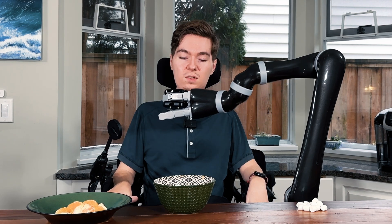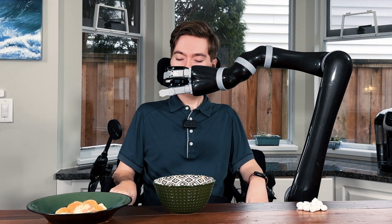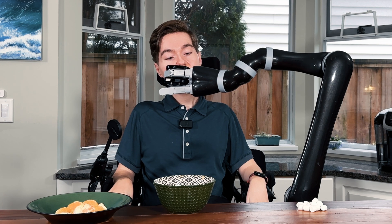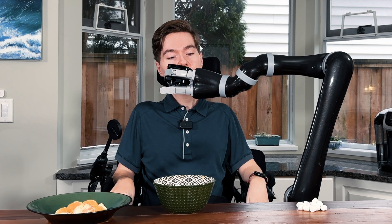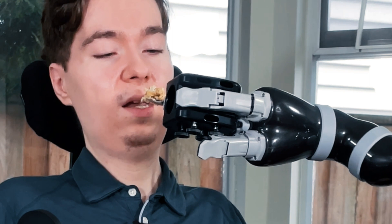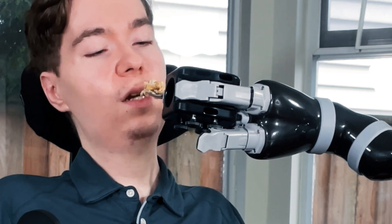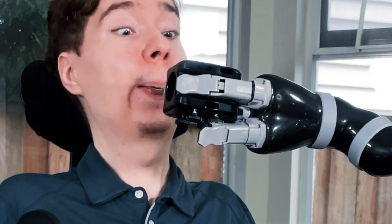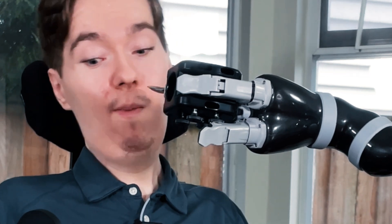I'm going to lift, and I'm now going to point the spoon so that it is going straight into my mouth. I am lined up on my mouth, I'm just going to raise it up a little bit more. There we go. With our oatmeal out of the way, that went very well.